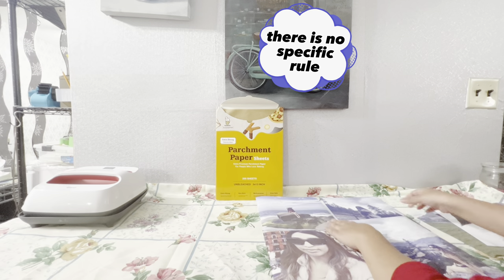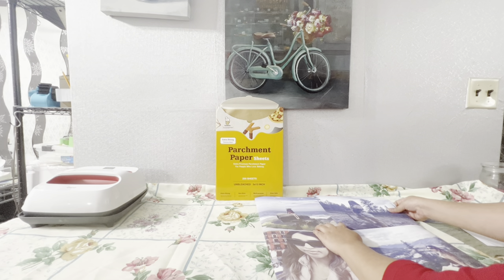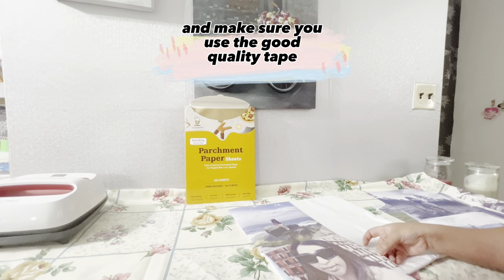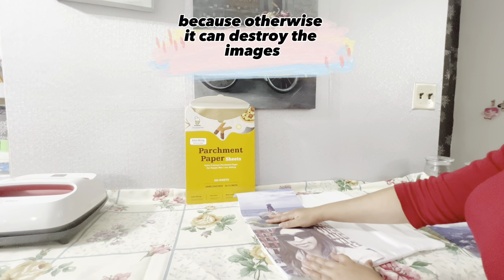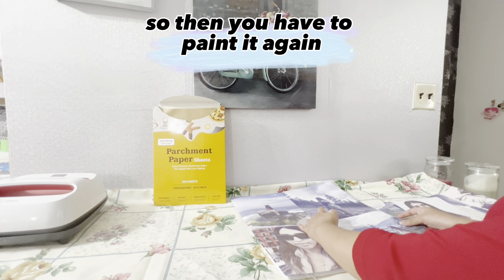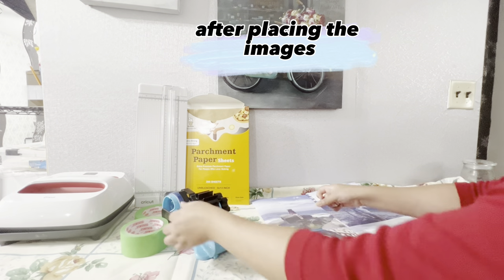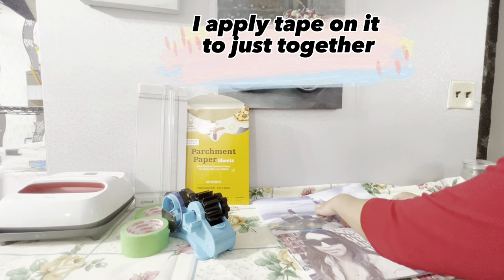You can see from the edges — you can arrange them however you want. I first tape the images in the front only. Make sure you use good quality tape, because otherwise it can destroy the images. After placing the images, I apply tape to hold them together.